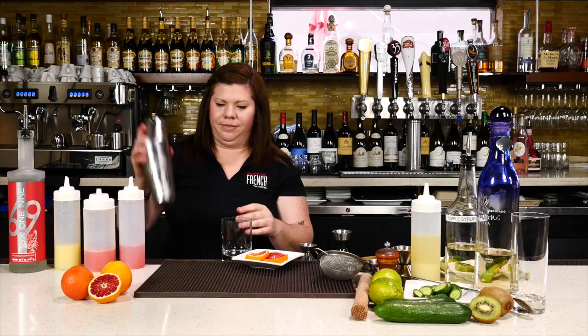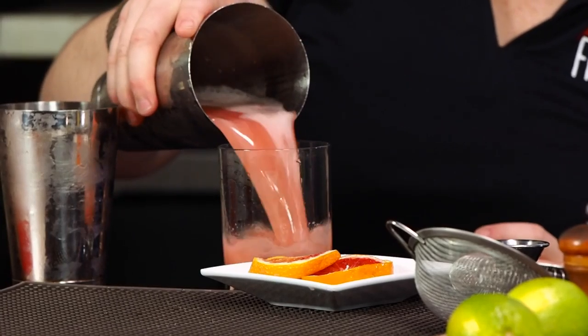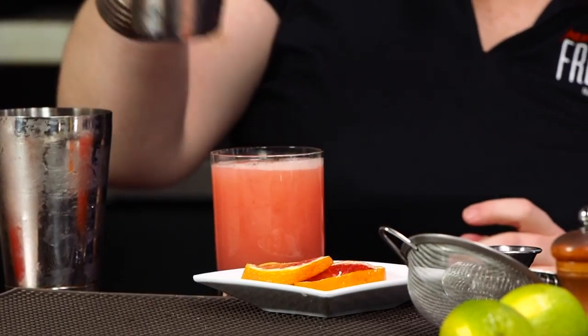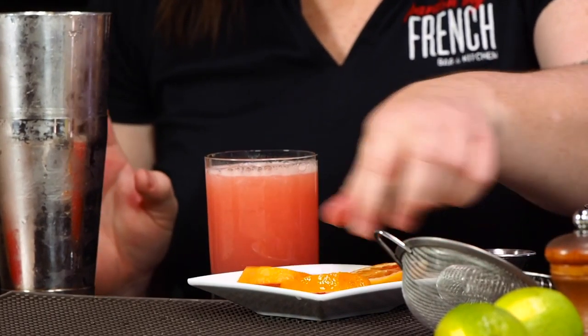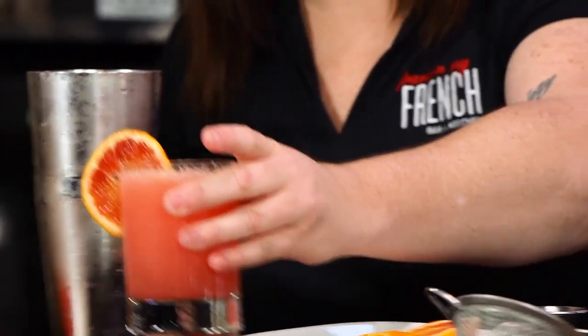Give it a quick shake. Garnish it with your blood orange. There you go.